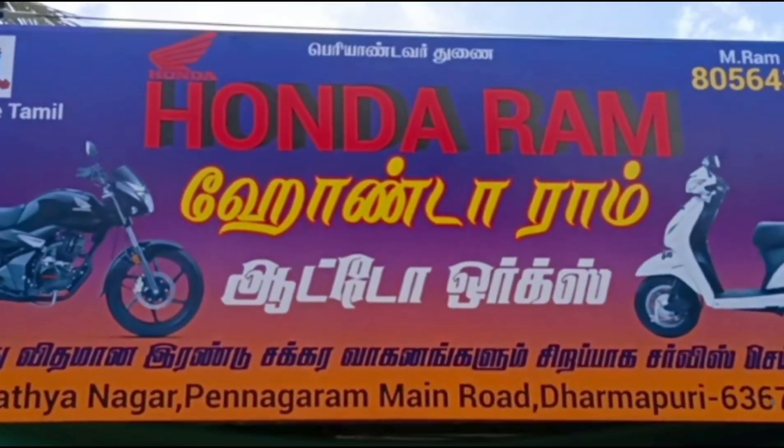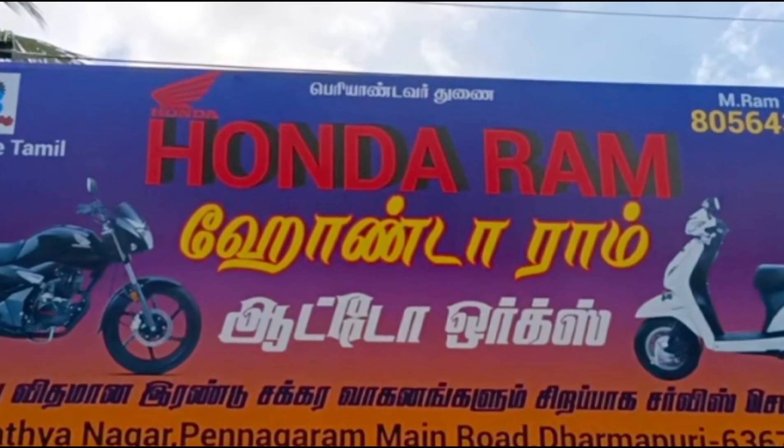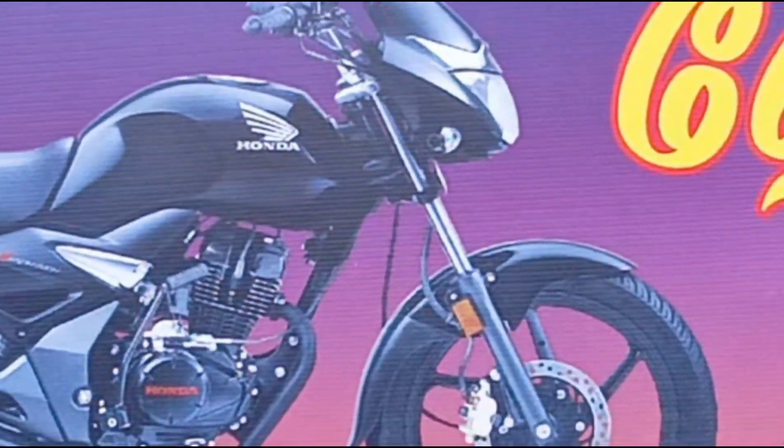Our name is Honda Ram. We are using the name of Honda Ram. As we use our name, importantly we are using a Nekarn.